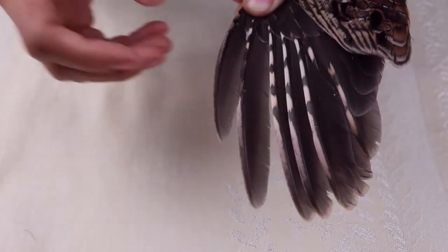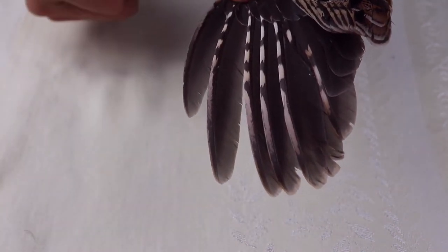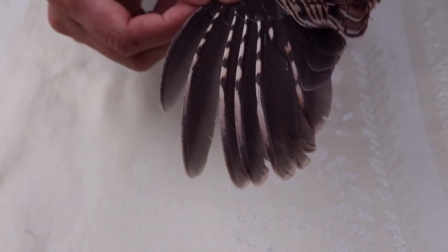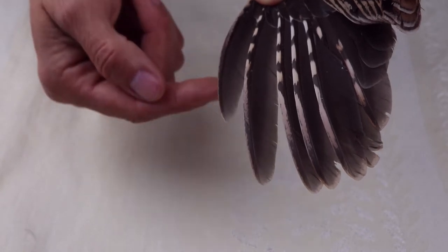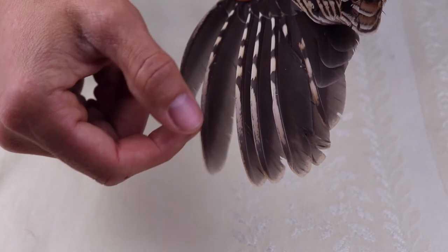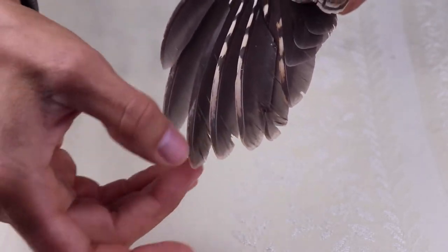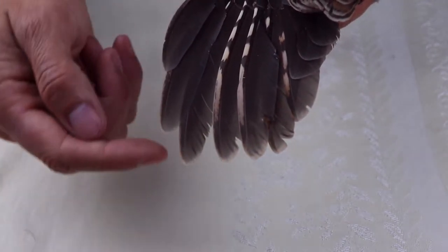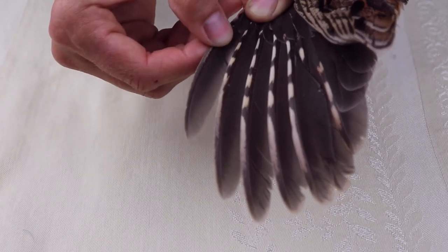Now we've got grouse wings. Adult grouse will replace their outer two primaries — nine and ten — but juveniles will not. That fall hunting season following summer reproductive events, we can tell fairly accurately if it's an adult or juvenile based on these outer two primary flight feathers. This is a good example of an adult. These outer two primaries are fresh new feathers — relatively well-rounded, with feather margins that are relatively entire, no nicking or major wear. I compare those feathers to the third from the outside primary feather; if these two feathers are consistent, they're likely both new and therefore we have an adult.